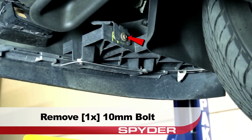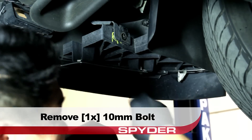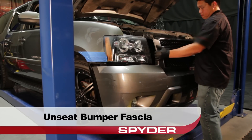Then remove the two 7 millimeter bolts securing the fender liner. Stepping underneath the bumper, remove the 10 millimeter bolts securing the fascia on each side. Now we can go ahead and unseat the bumper fascia.